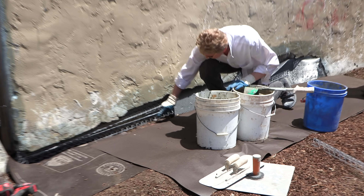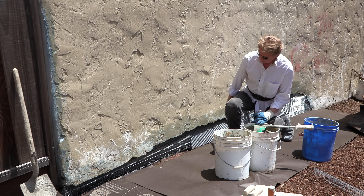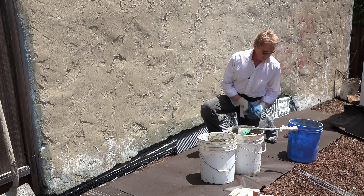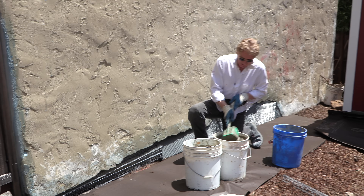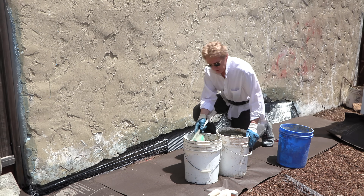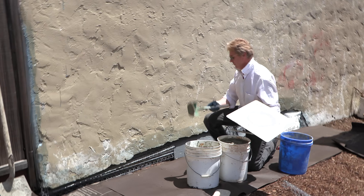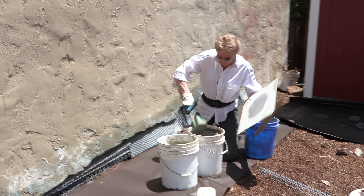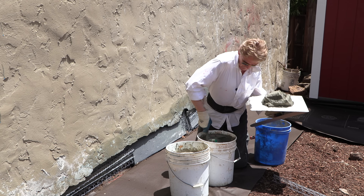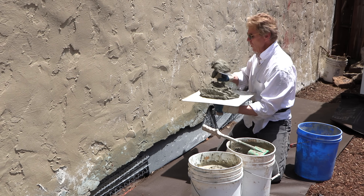That's a root right there, guys. Jay already pressure washed this, and all this blue stuff is just a bonding agent. While I'm talking, I told Jay to mix me up some really stiff mud because I want to do a scratch coat. The scratch coat is just to put on all this wire — put it every which way — just for kind of looks, to hold this mud here. Whoa, that's stiff!